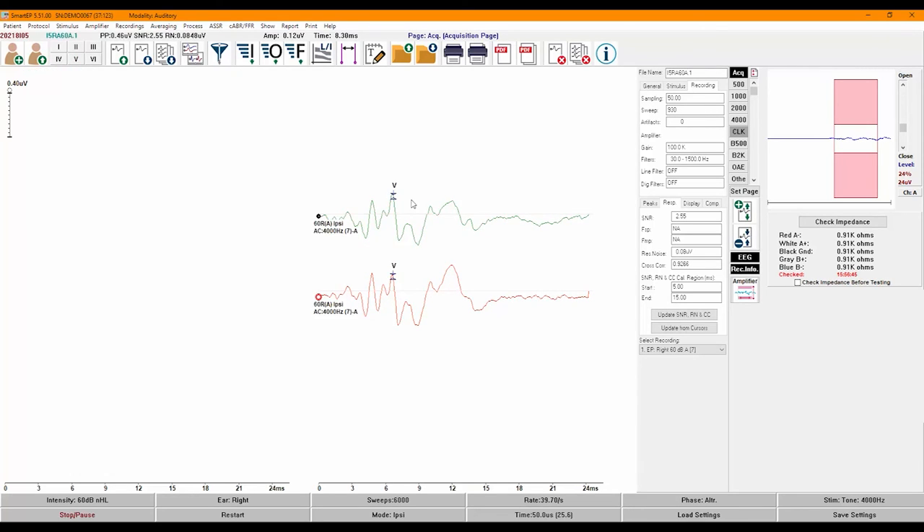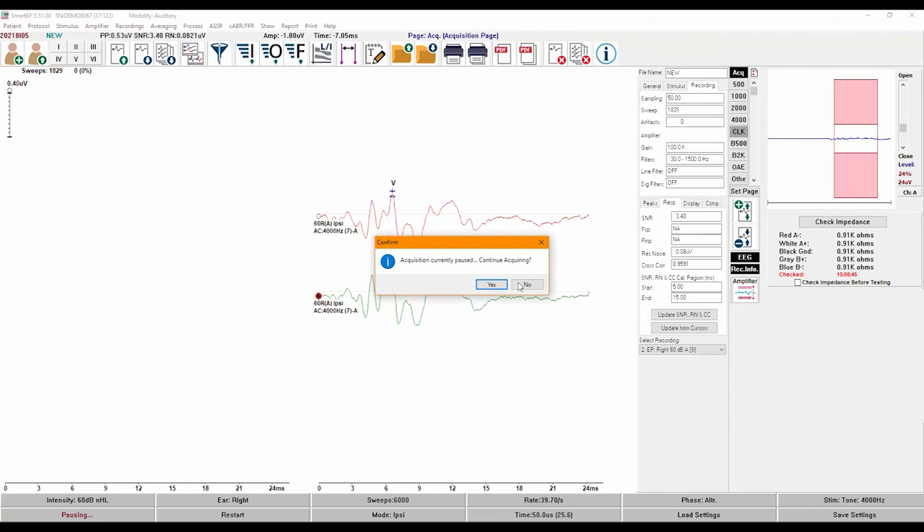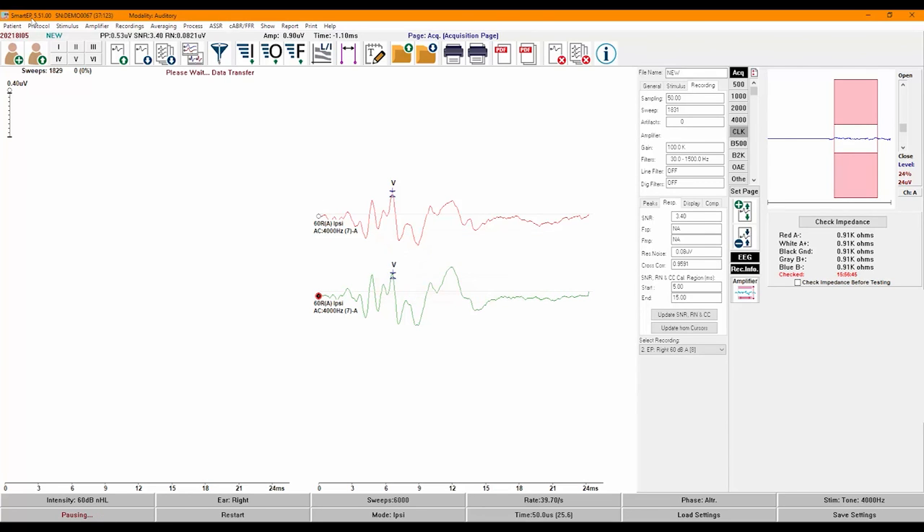I will continue recording and go over some of the buttons on the toolbar, from left to right. The left icon allows you to create a patient file, and the button next to it opens an existing patient file. Next, you will find the peak labels that apply to the type of auditory evoked potential you are recording. Since we are in ABR mode, we have the labels for peaks 1, 2, 3, 4, 5, and 6.